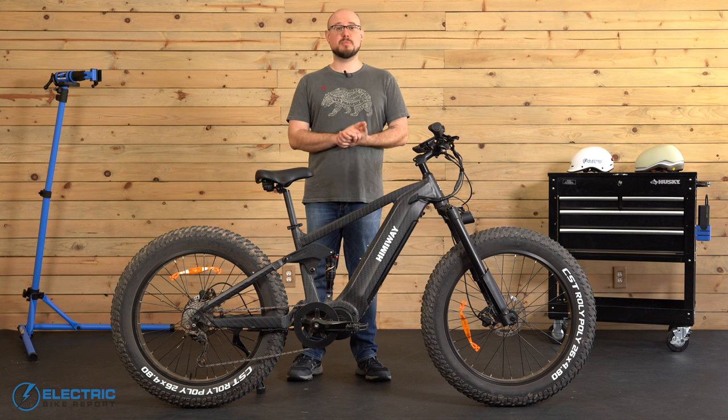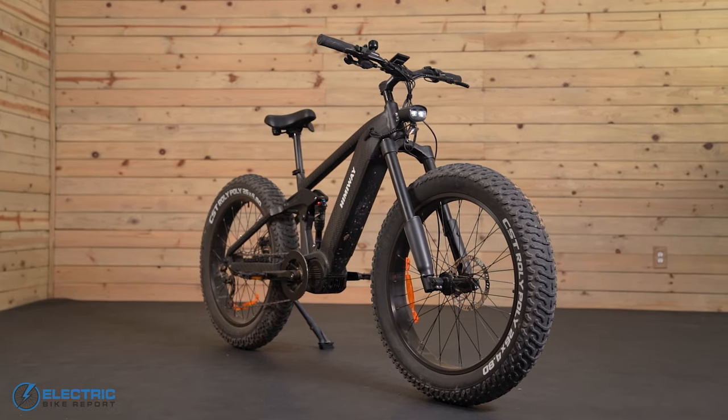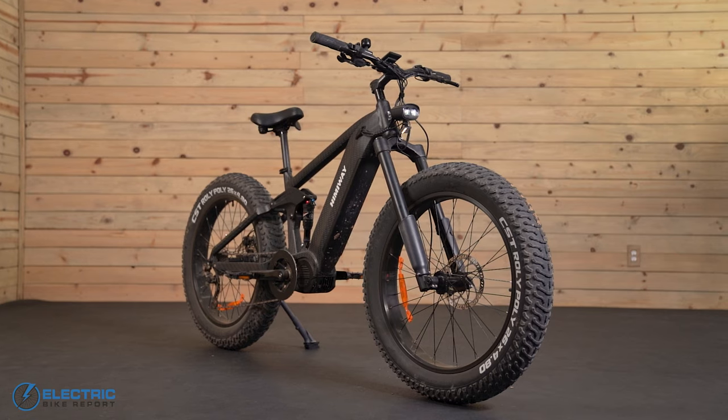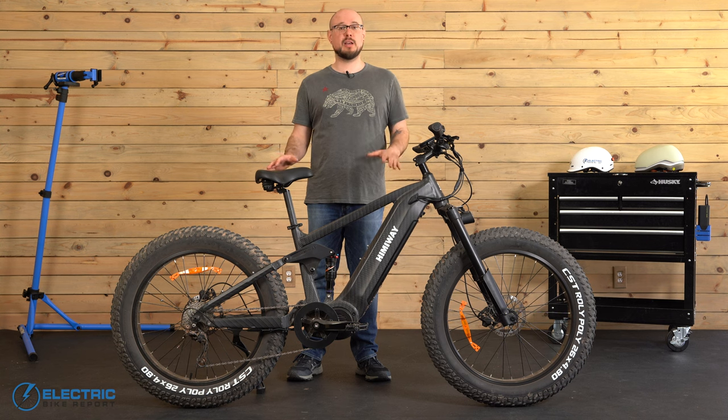Hey everyone, I'm John Bozek with Electric Bike Report, and in this review we're going to be talking about the Himiway Cobra Pro. We get to review plenty of fun and versatile fat-tire e-bikes here at EBR, but the Cobra Pro's motor and its full suspension place it in a more specialized subcategory of all-terrain bikes.